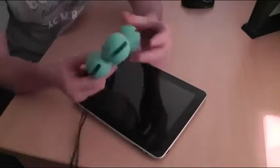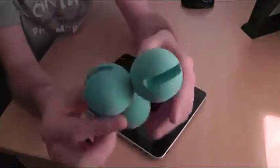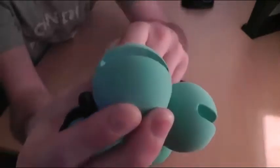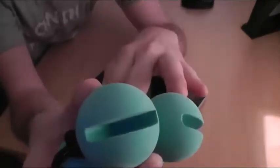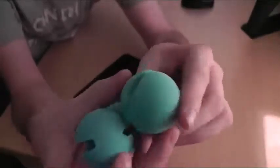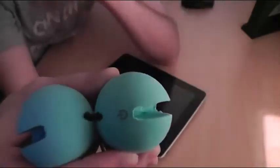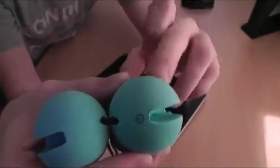Looking at the actual product, you've got four balls here and on each ball you actually have a slit which is the perfect size to fit on the corner of the iPad. Each one is exactly the same apart from one which has got a symbol on it — this is the one that goes in the corner where the power button is.